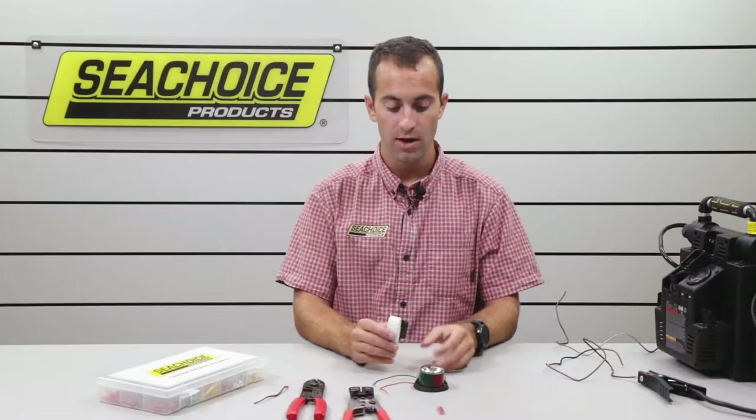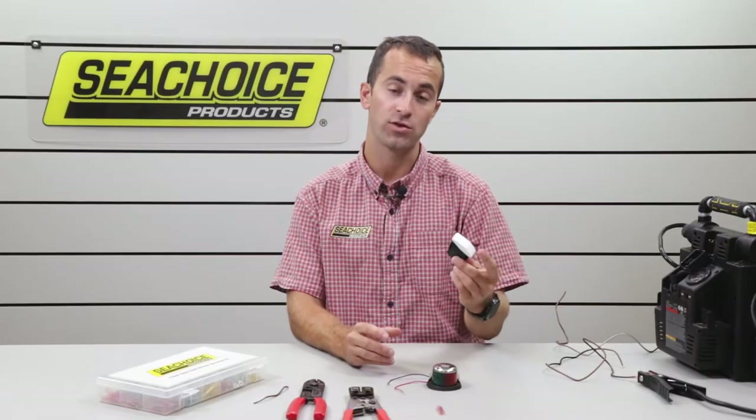Hey folks, today I have with me a couple different Sea Choice items: some wiring items, some electrical connectors, crimpers, a bow light, and an on-off switch.